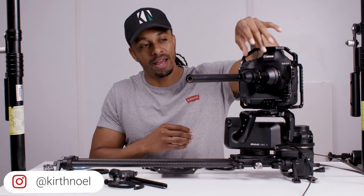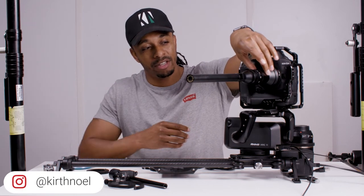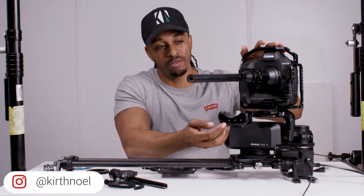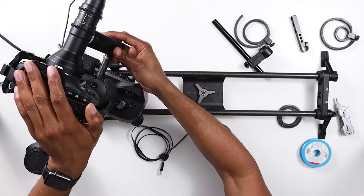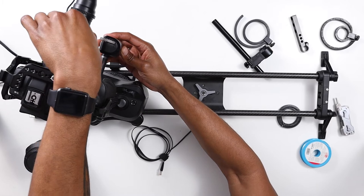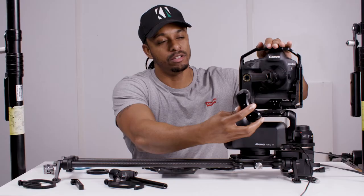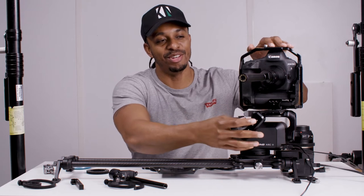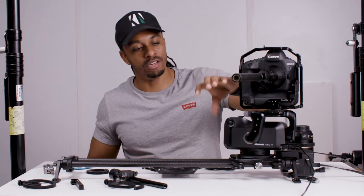The problem is we have a narrow barrel lens and we have a tall camera setup, and we have a follow focus system that does not engage with the teeth on the lens ring. So if you're going to be trying to pull focus with this setup, that is definitely not going to work.